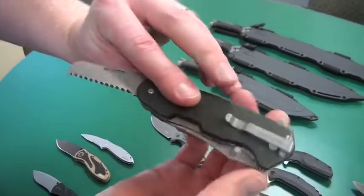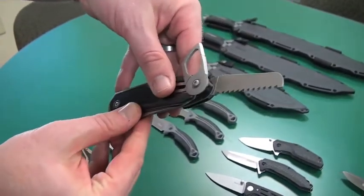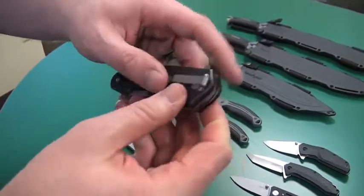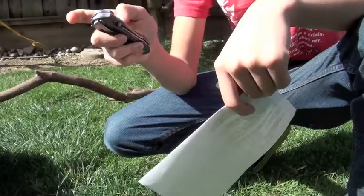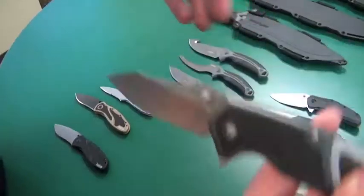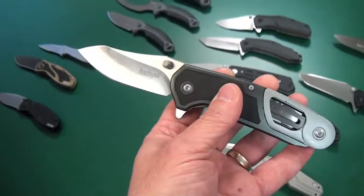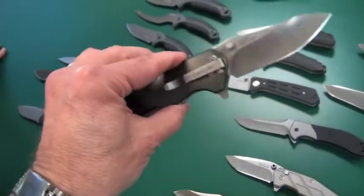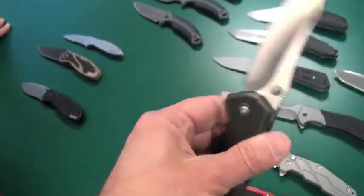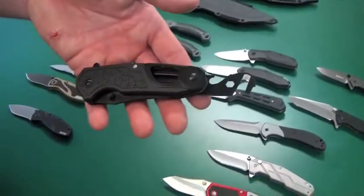That's the DIY version. We also have the Outdoor version, which has a camp saw in it — same features, same cool carabiner, same nice big blade. These also have a real nice snap to them, they open with authority. They are a little on the heavy side, a little chunky — it's a big knife — but they're made to be pretty durable and they're not going to break on you. They just have a lot of parts in them.